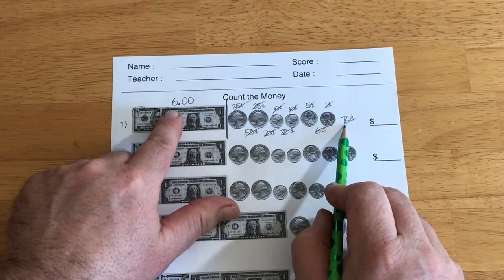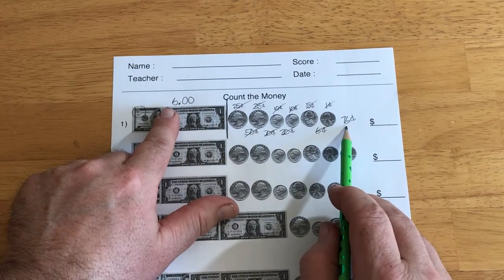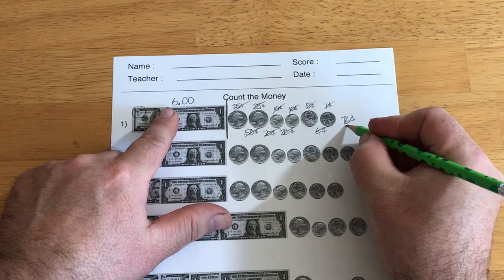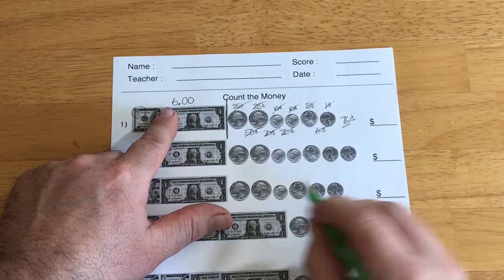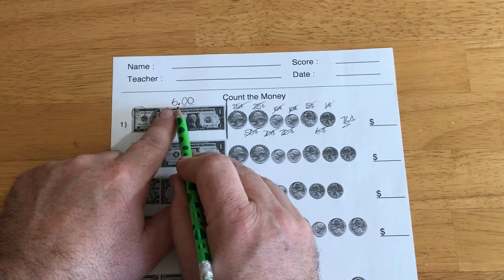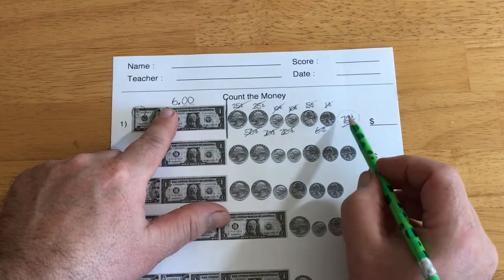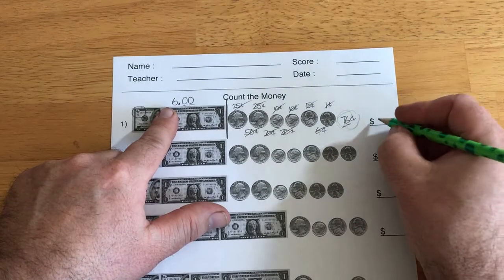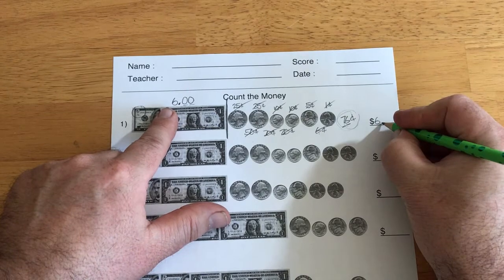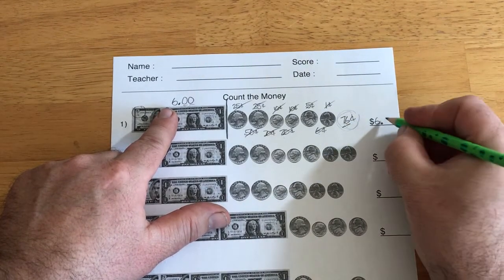Now, I'm going to go back to my dollars. I've got 6 dollars, and I also have 76 cents. So you see I've got a 1s column and a 10s column. I'm going to simply replace these two zeros with this. So, I've got 6 dollars — it's already got my dollar sign there — and then I need my decimal point, and then 76.